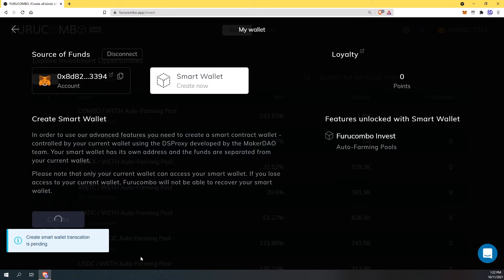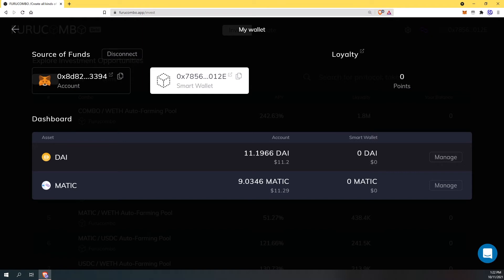At the bottom of my screen here it says transaction confirmed, so this is almost complete. Now we're on our smart wallet dashboard and what we need to do is transfer our funds from our MetaMask into the smart wallet.